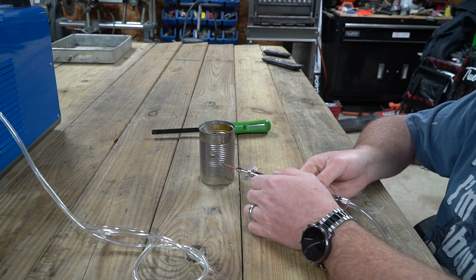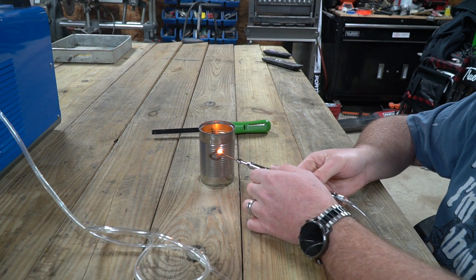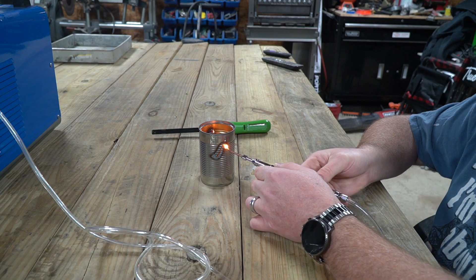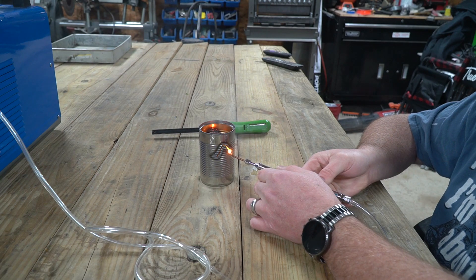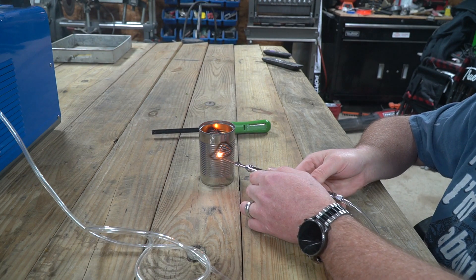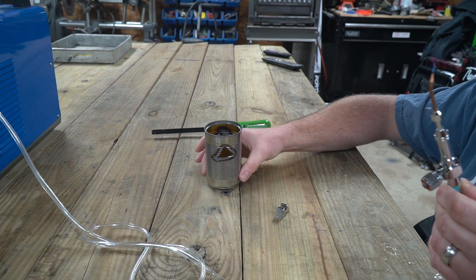This is just a tin can — and check that out, that is really hot. I just burnt a hole through the tin can. I'm going to cut a triangle because I like triangles. And there's a triangle — a perfect triangle cut in a very hot can.